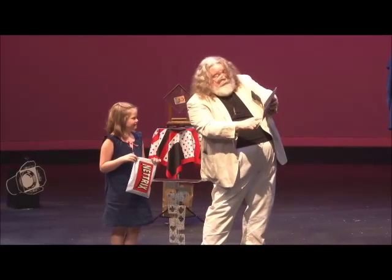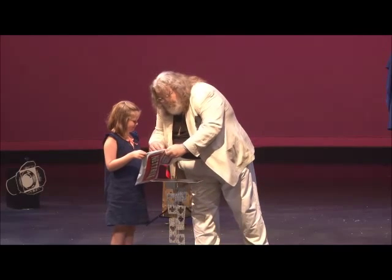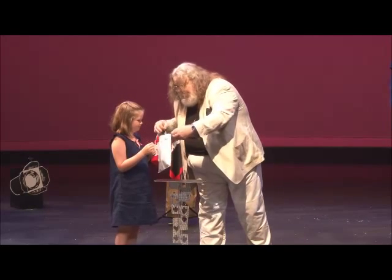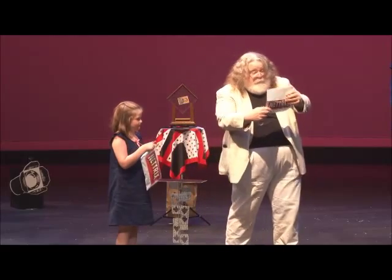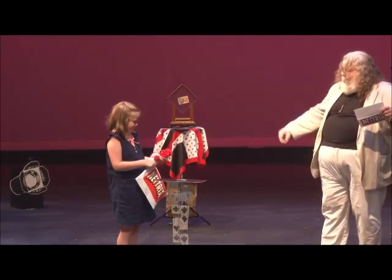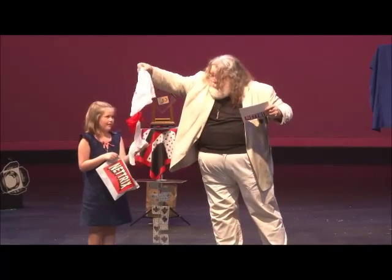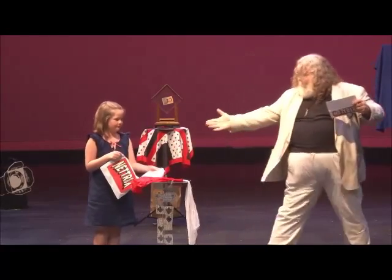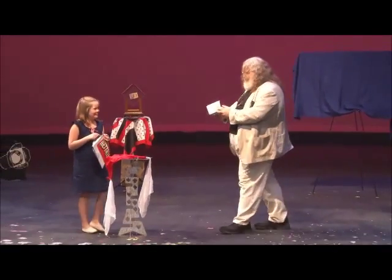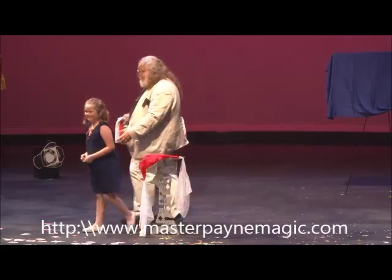Open the patented Nectrix envelope using the convenient red tab — it's right here. Just pull on the... there it is, there's a red tab over here. Just pull on that and it pops right open. Perfect. Now, reach into the patented Nectrix envelope and take out what you find. And there they are — hold them up so everyone can see. There they are. Give her a round of applause. Take your bow. You can return to your seat.